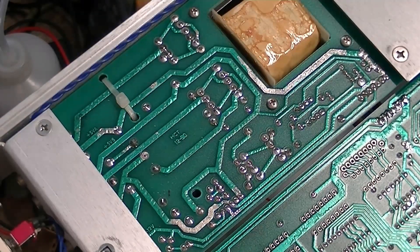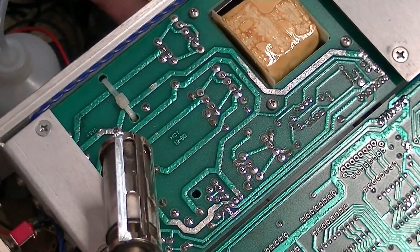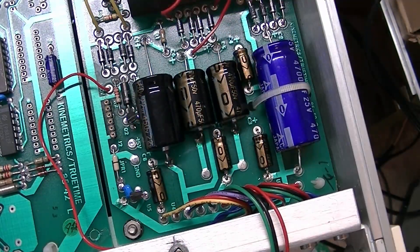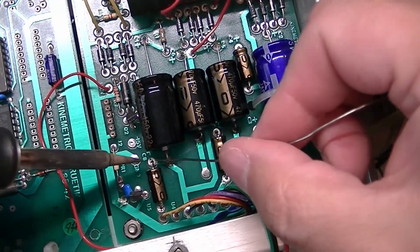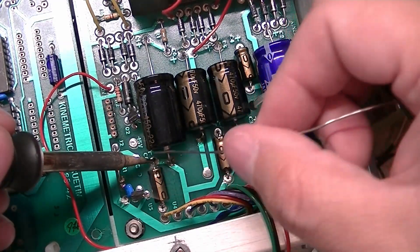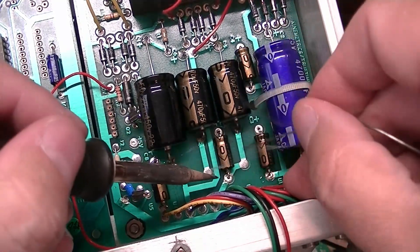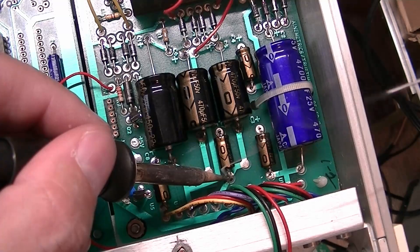Now we'll get the 10-microfarad caps out and solder those in. I typically run my iron at 750 degrees and I did calibrate it with my temperature meter, so I am getting an honest 750 degrees at the tip of the iron.